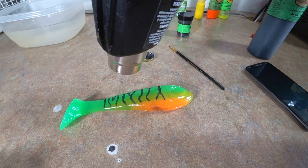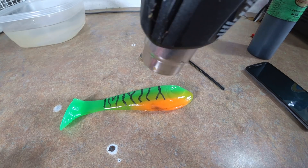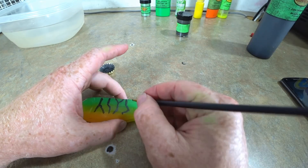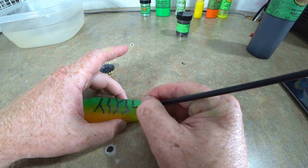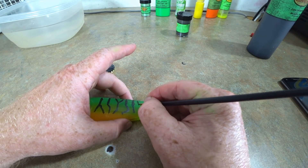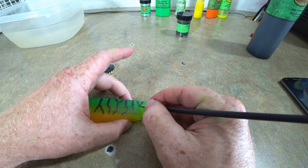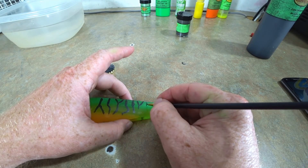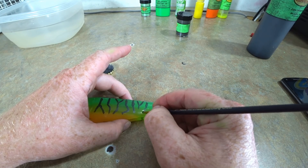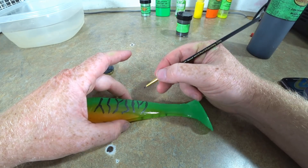I'm hitting this with the heat gun just to try to lock that pigment in so it doesn't smear when I flip the bait over. Now I've got it on the other side — doing the same thing, just drawing some random little squiggly tiger stripe patterns. This side will look probably a little better because I don't have as much of the boo-boo on the bottom from the pigment that went wild on me earlier.